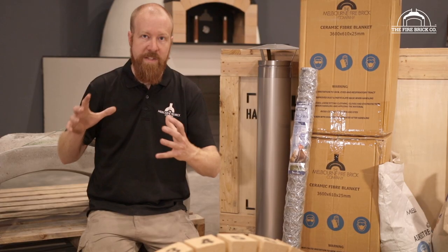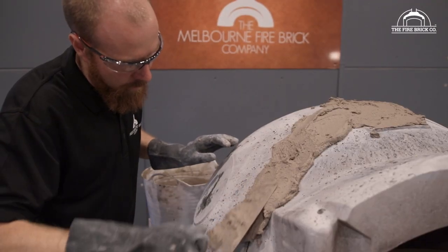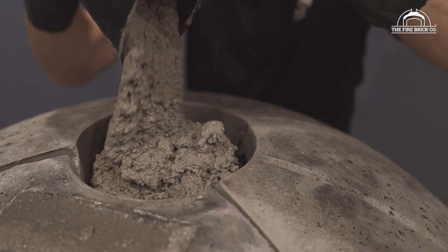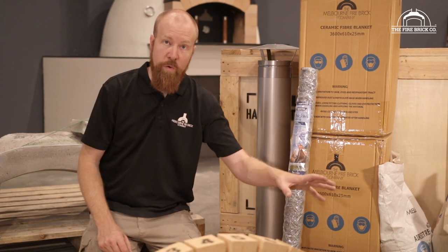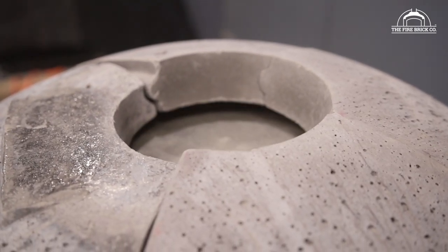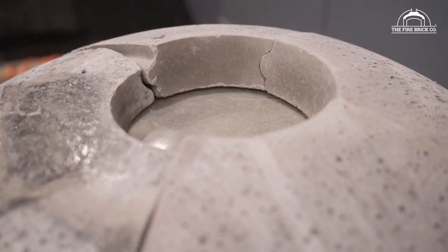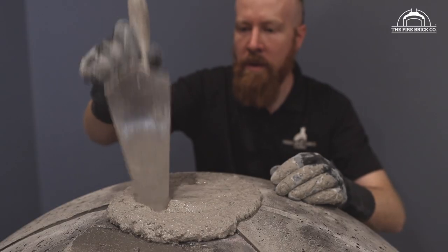Once you've got the castings in position, you will need to put a bandage of refractory mortar over the seams of the castings on the outside, and you'll need to fill the keystone at the top of the dome with the refractory castable that's provided. In order to pour the keystone, you'll be using a fiberglass form, propping it up on the inside of the oven and forcing it up with a car jack underneath the keystone so that you can pour your refractory mortar into that void to create the keystone.